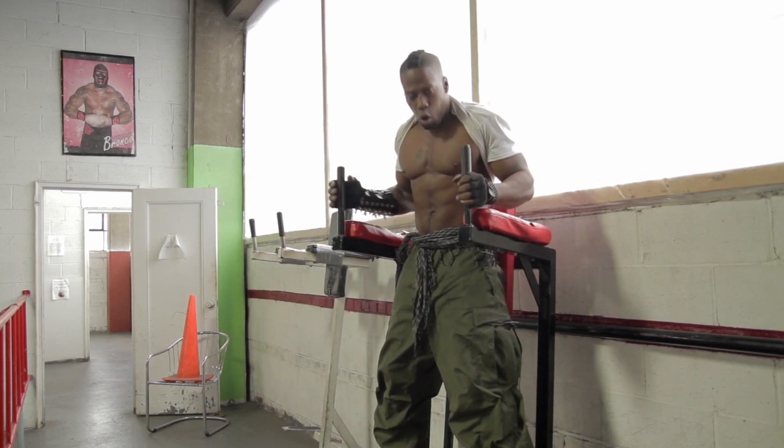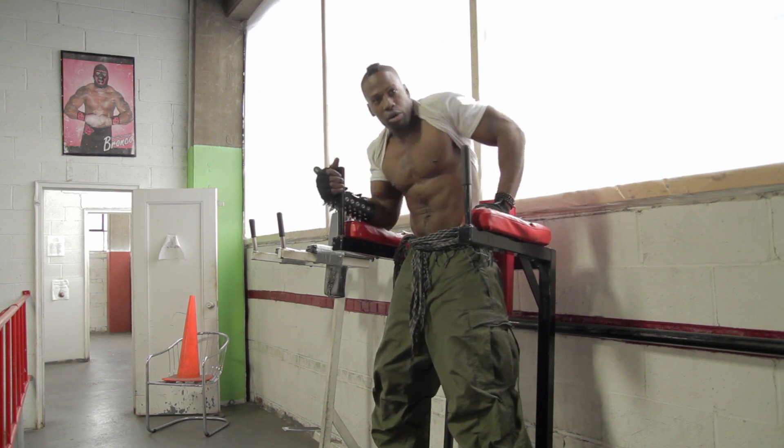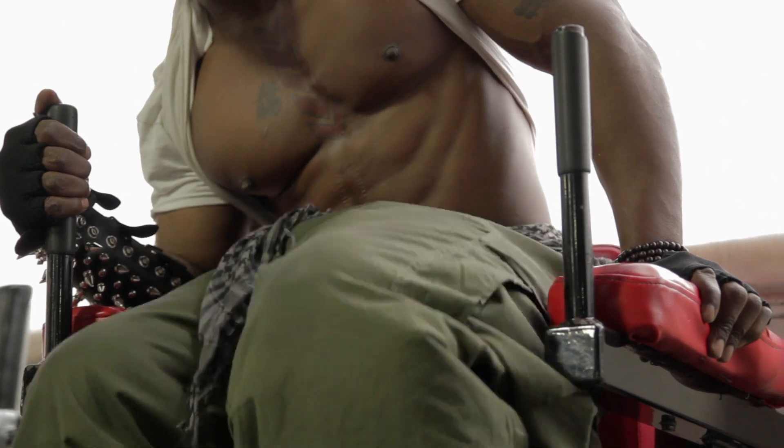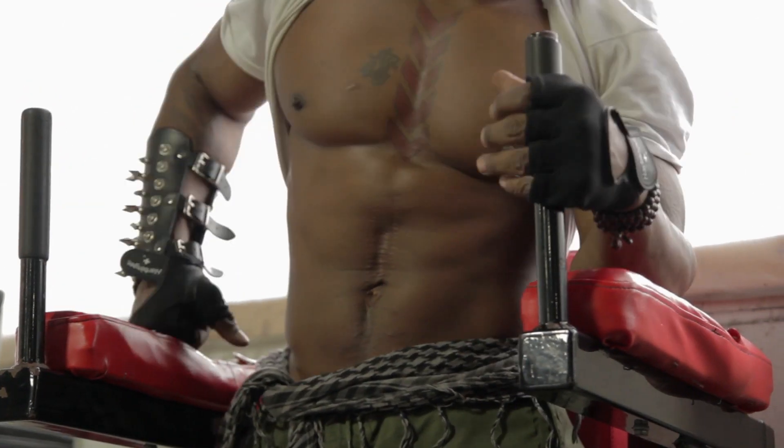The trick is when you offset yourself. Once I put this hand up here and leave this hand here, you get more definition on one side. It'll work one side a little more than the other. Then you basically simply just switch.